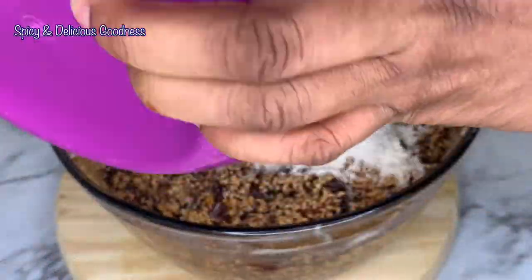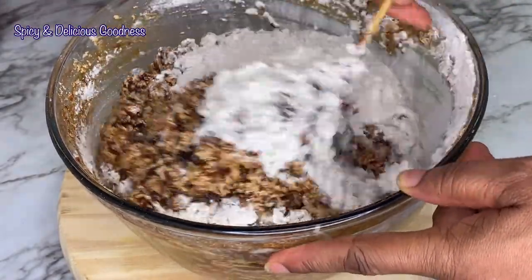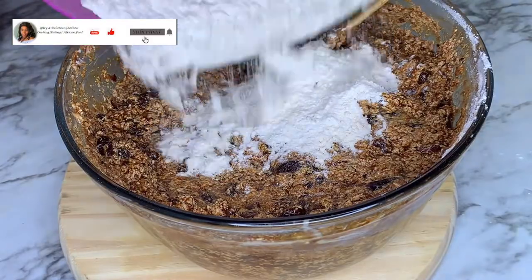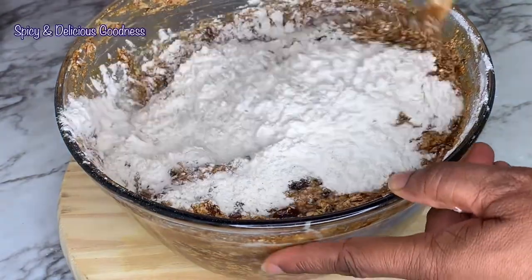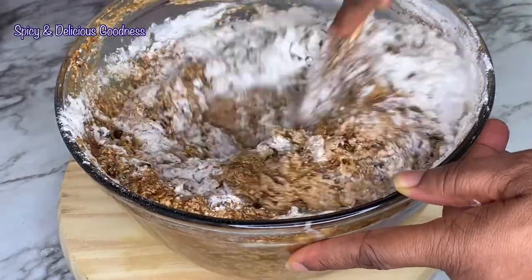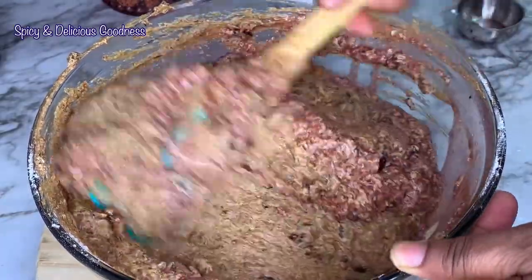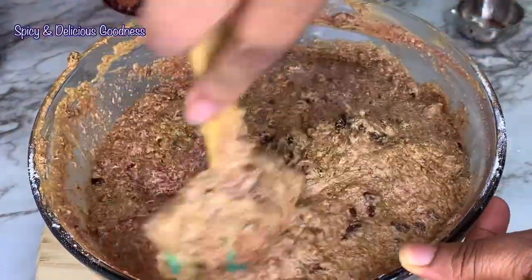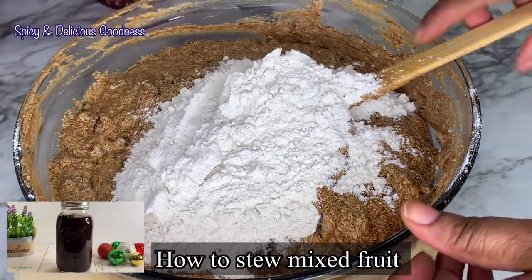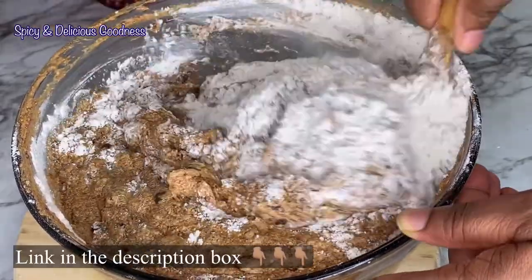Now it's time to fold in the flour. I'll split it into three portions and fold it in gradually — I don't want to over-beat it. I'm going to add a quarter cup of wine because the batter is too thick before adding the last portion of flour. Add the wet, then the dry. In case you forgot to soak your mixed fruits, I have a video on how to stew them — link in the description box.